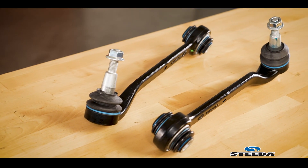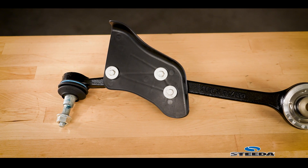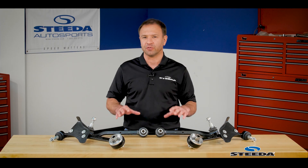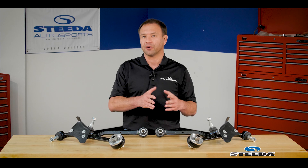This kit is a combination of the lateral links with extended height ball joints as well as our tension links with spherical bearings. We'll start with the lateral links and we won't get into too much detail because we actually have an individual video on this, as well as the tension links, so definitely check those out on our YouTube channel.